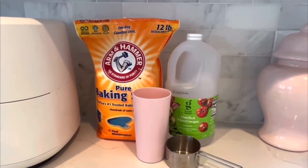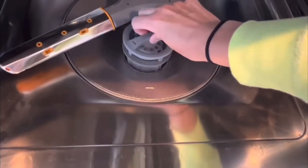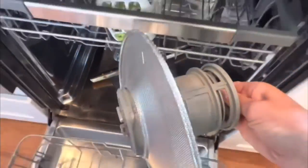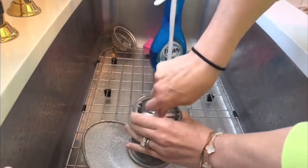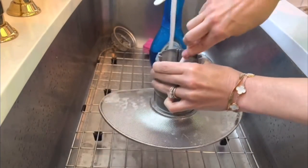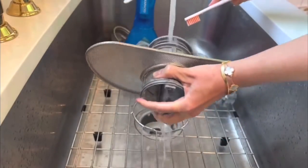Here's an easy way to clean your dishwasher using vinegar and baking soda. First, you want to make sure you're checking your filter. It just unscrews and you can see all the grime and junk inside. I take that out first and give it a good scrub. I like to use the Dawn Power Wash with a bristle brush and also get in there with a toothbrush. Once it's nice and clean, I give it a good rinse with hot water and then put the filter back.